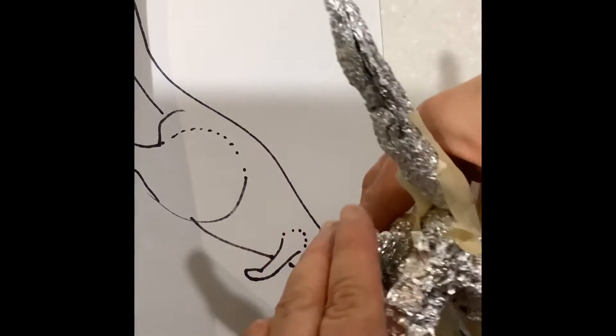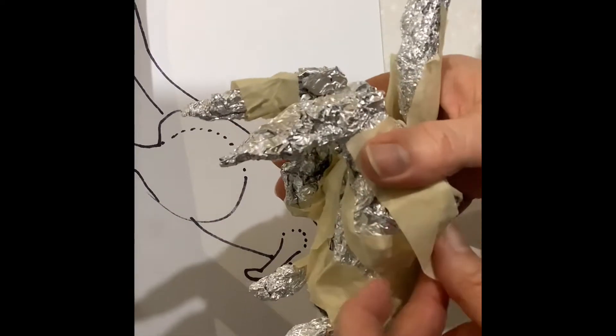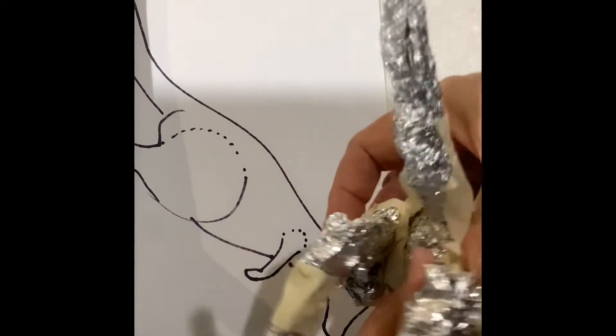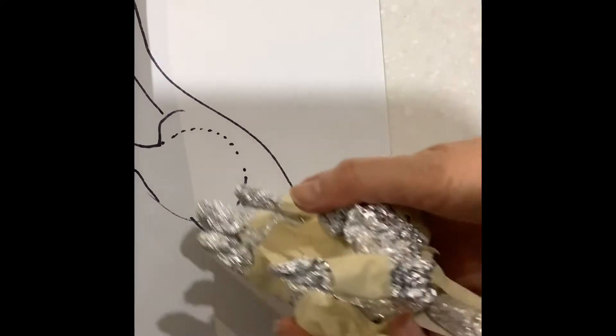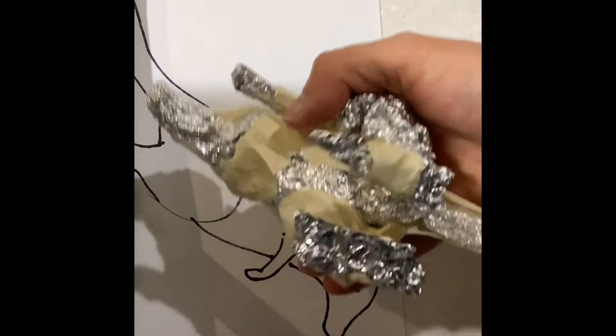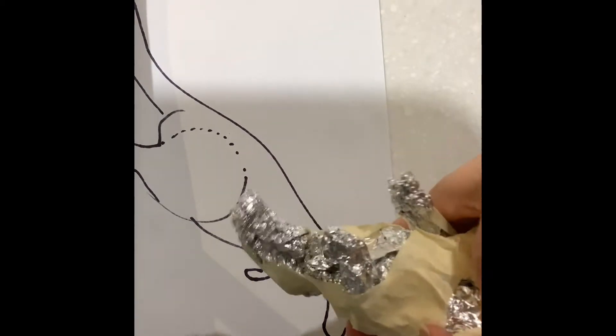That leg just wants to pop off a little bit, so we need to make sure that it is properly stuck on there with the tape and it is not going to move into the wrong place. You always have to adjust your little kangaroo when you have put its legs on or done that sort of part of the taping.